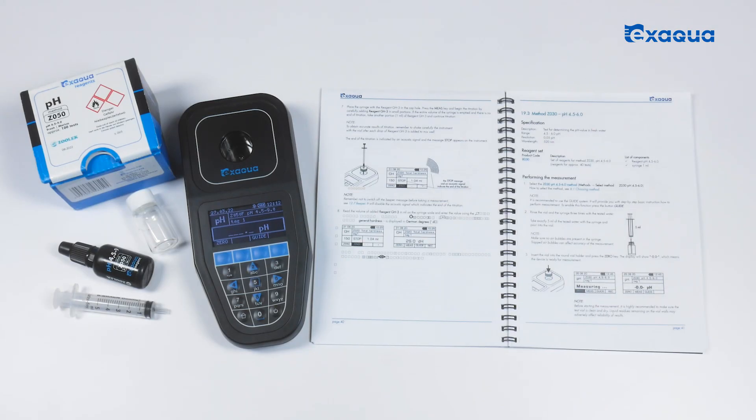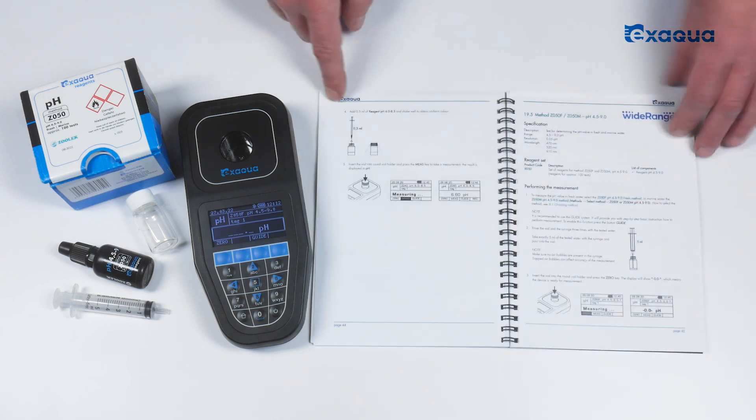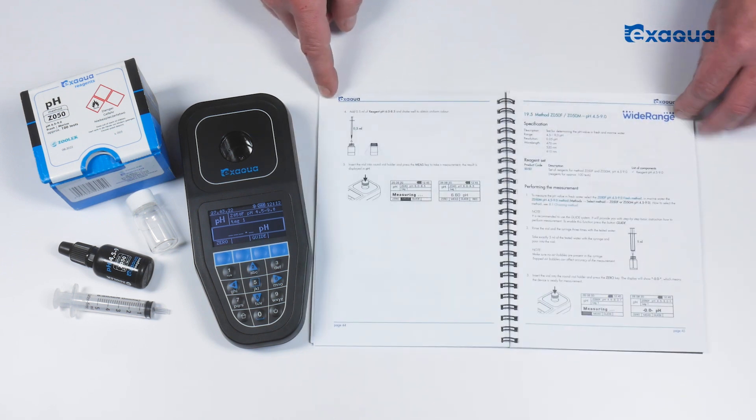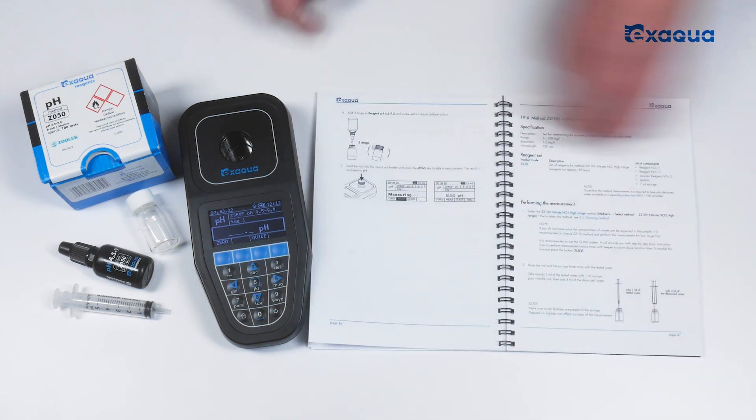If you don't like reading printed instructions or simply don't have any with you, do not worry. Simply select a method, press the button guide, and step-by-step instructions on how to perform a measurement will be displayed on the screen of your photometer.